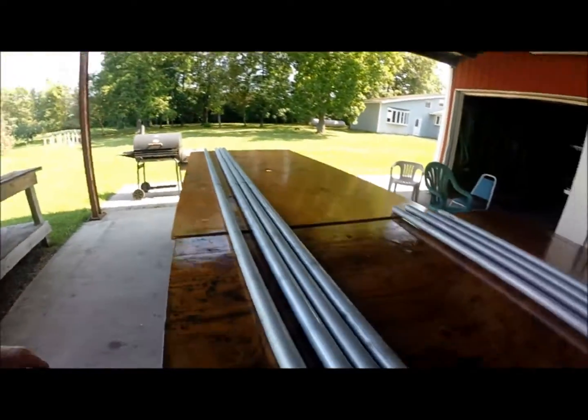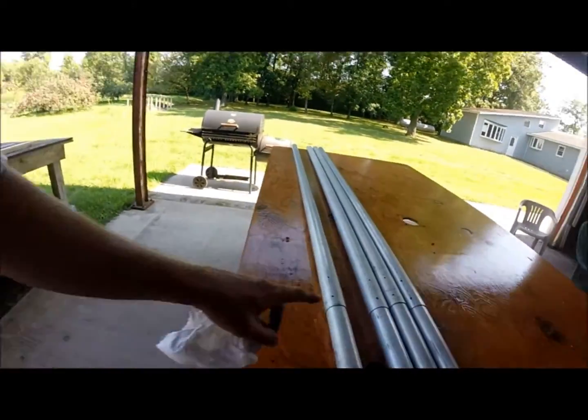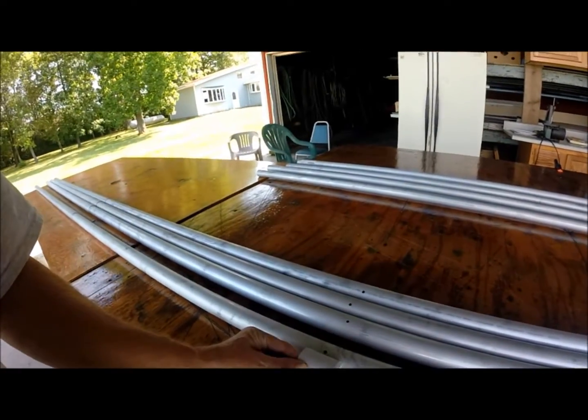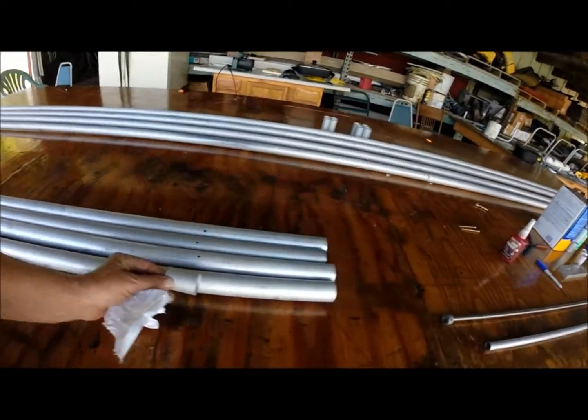These are the leading edges sitting here, all four of them. This is where they join together; that part down there is where they bolt to the fuselage. This is where this doubler is going to go, right here, and then we're going to put another doubler right here.